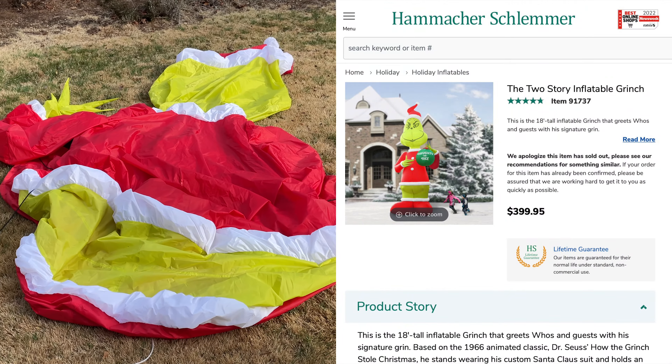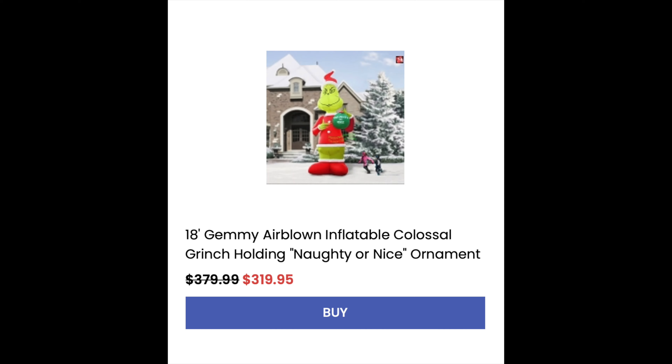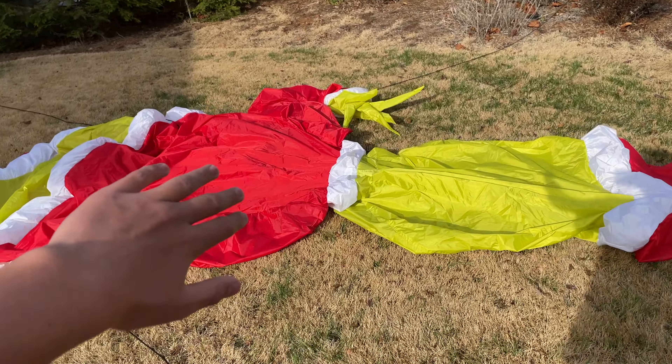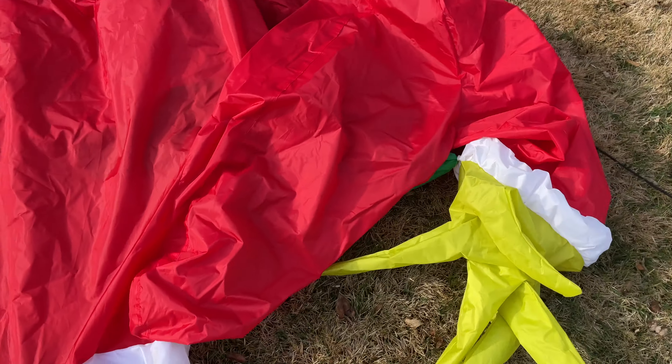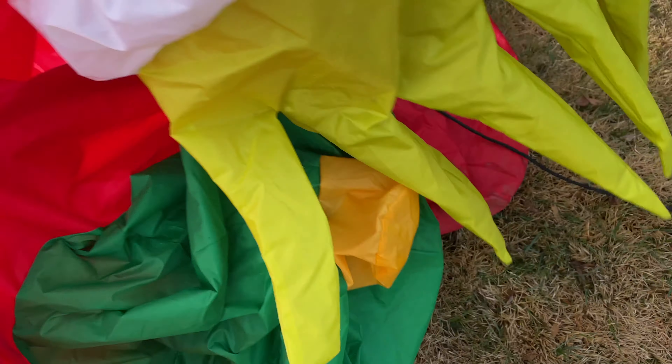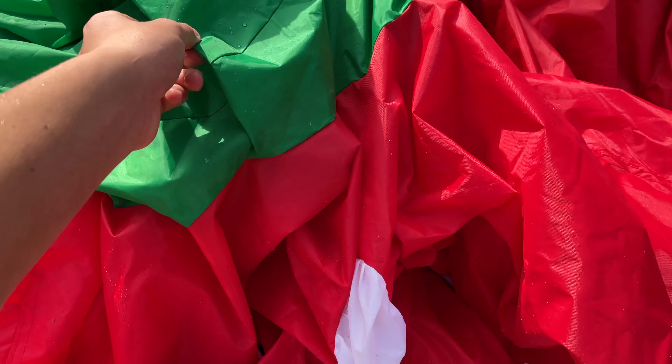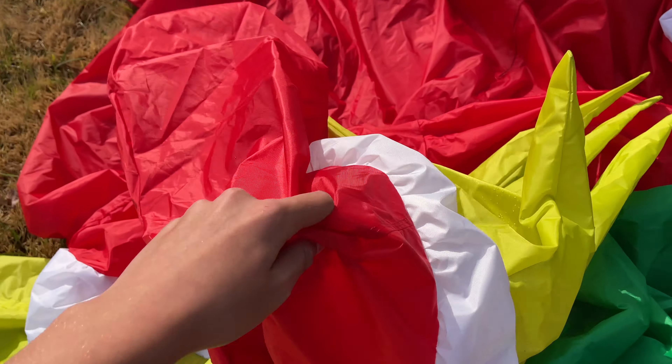$400 was what this inflatable originally sold for, then Yard Inflatables got it. Me getting this off of eBay for such a great price was due to the fact that at the front of the torso, there's about a 10 to 11-inch rip, and that was pretty much the only flaw. So I called up my aunt and asked her if she'd fix it. She stitched it up and put a really close color-matched red duct tape on it just to seal it for extra protection. It looks great — very hardly noticeable in the daytime, much more noticeable at night, but you'll see that towards the end of the video.